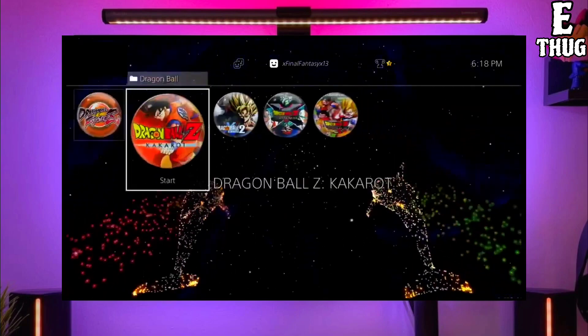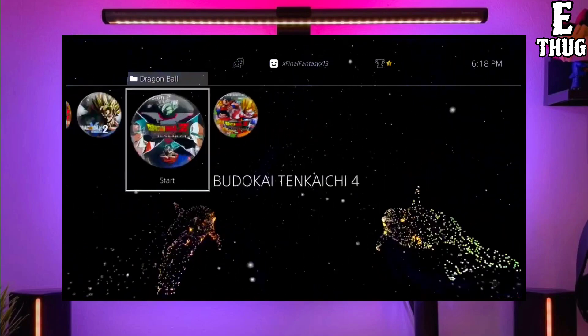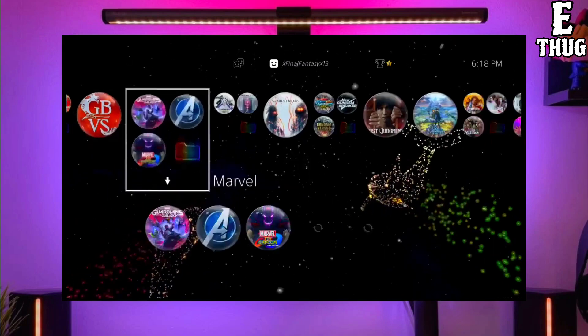After plugging your USB into your PS4, simply activate the jailbreak on your PS4. After jailbreaking your PS4 successfully, you just have to simply activate the golden.